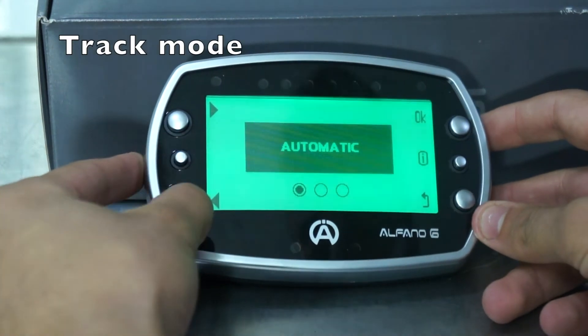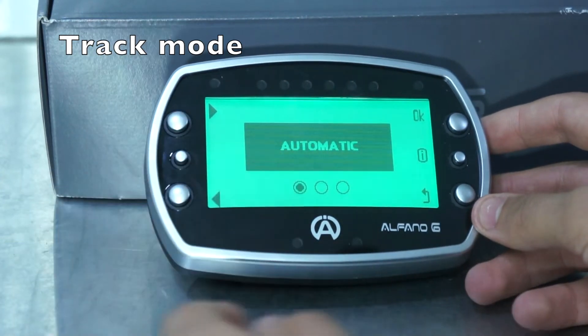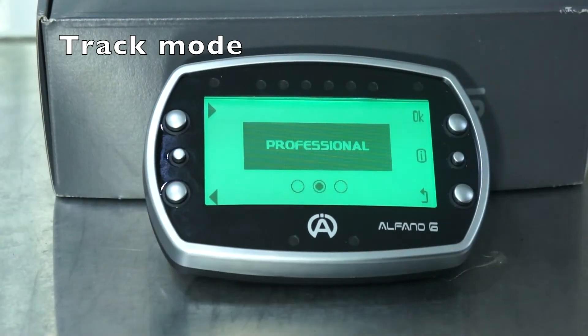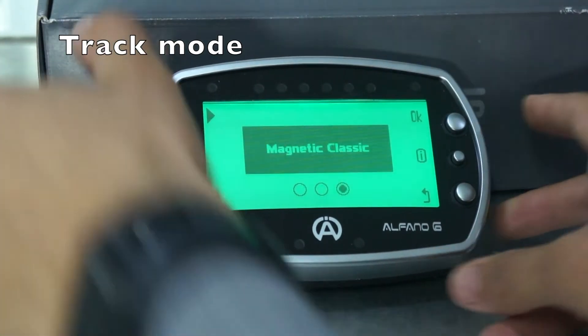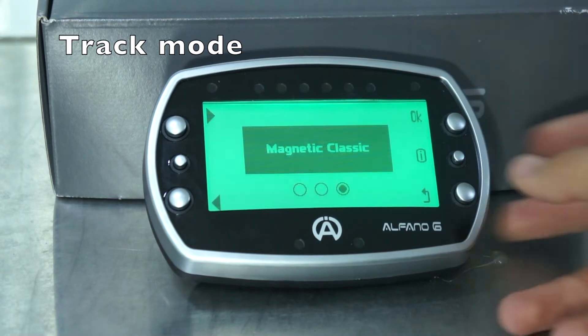Now we'll go into the tracks. There are three modes here: automatic, professional, and magnetic classic. With automatic, we use the Alfano's GPS system to automatically locate the nearest track and automatically start up and build your track. If there's no track it identifies, your Alfano will automatically GPS locate and create a track for you. Professional is very similar to automatic, but you're able to go into greater detail selecting your track. Lastly, magnetic is for your magnetic or infrared sensor, without using GPS.